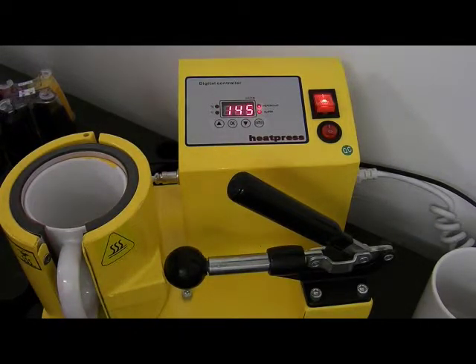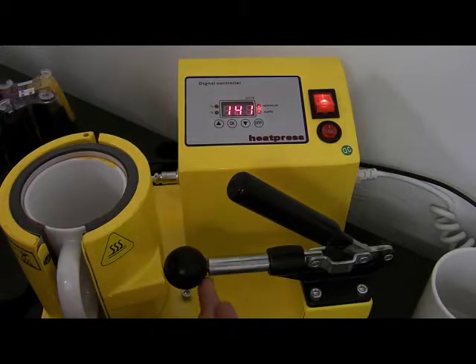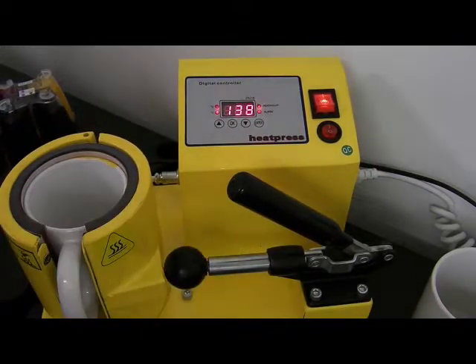It does come with full instructions and you've got this video as well. If you need to adjust the pressure, you can just do this clockwise or anti-clockwise.